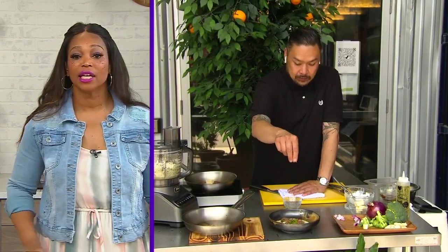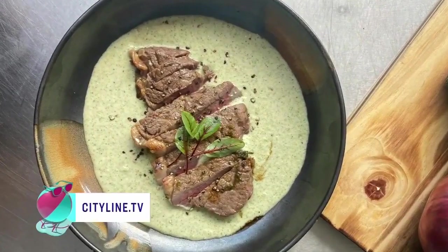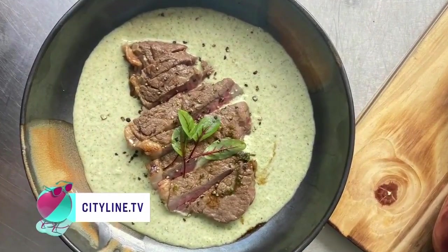Very cool. I love that you've done that, and I love that you're taking so many dishes — giving some that traditional homage, and others you're saying, let's mix it up. It looks incredible, Chef. We appreciate that. The recipe is, of course, on cityline.tv.